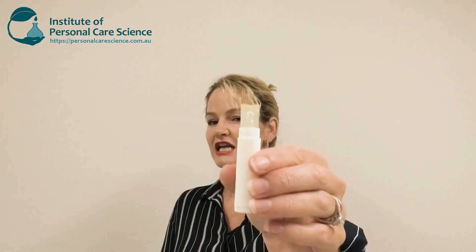Hi, I'm Belinda Carley, the Director of the Institute of Personal Care Science, and today I'm going to show you how to make this really cool clear whitening and anti-aging stick. When making this product I've got a couple of key actives for high performance results and also a couple of key functional materials that enable us to create this clear stick form. Let me show you how it's made.